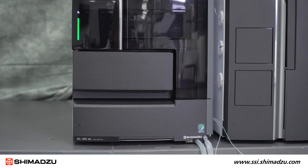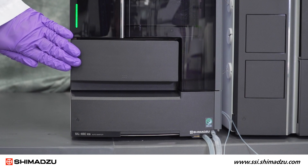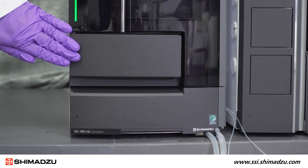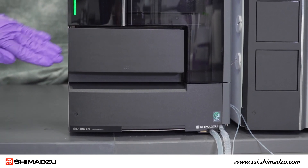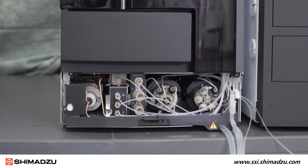Next we have our SIL40C XSI inert auto sampler. Non-metal materials are used for all surfaces that come in direct contact with the sample. If we open the auto sampler, we can see some of the non-metal parts or components.